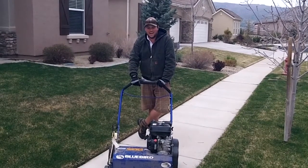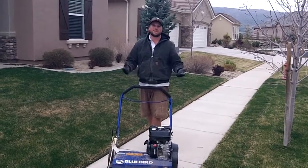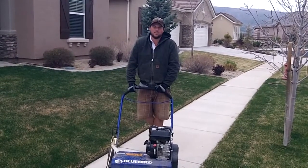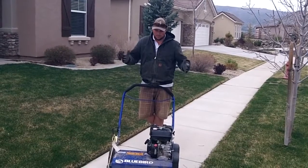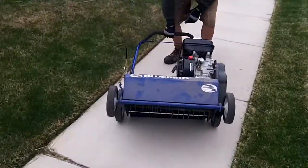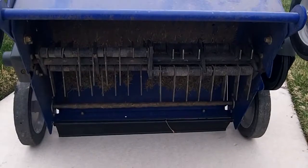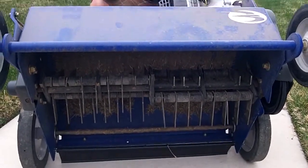I use a Bluebird, and what we do here instead of using the traditional hand rake — which would take us hours, and since we're doing hundreds of homes, we don't want to do that — so we purchased one of these bad boys, and we'll give you a quick look underneath. What it actually has is a bunch of metal blades under there that are part of the power rake.